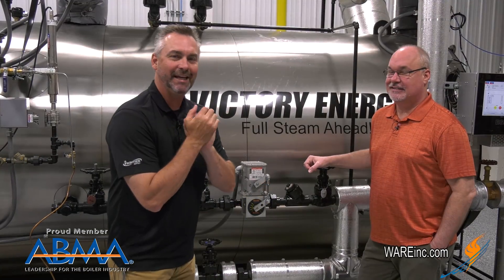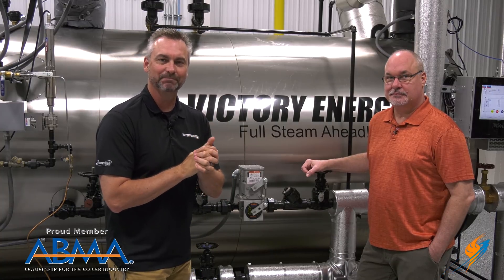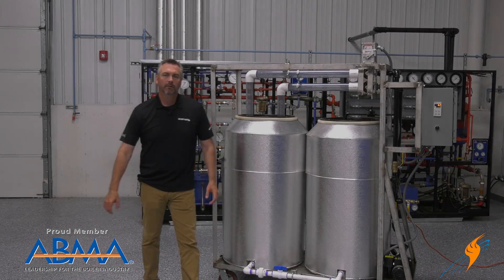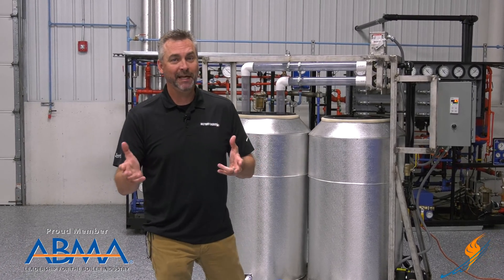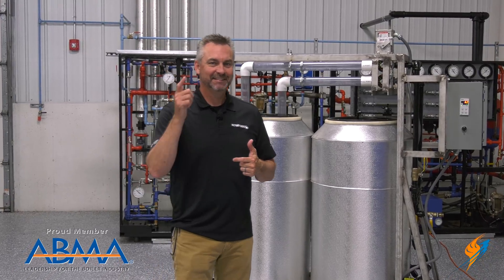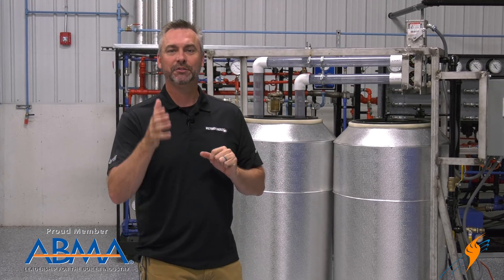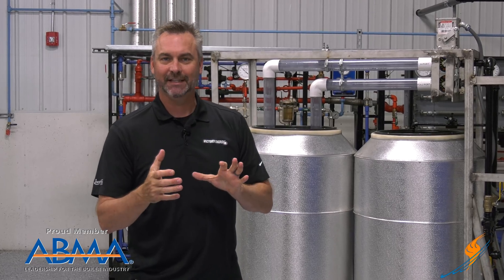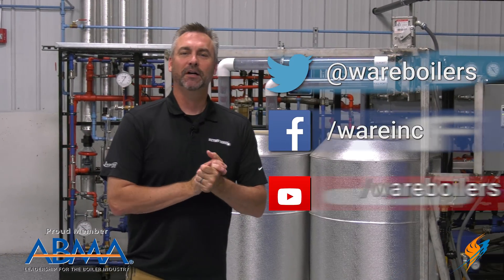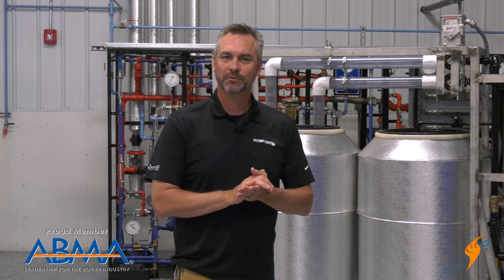Thanks Gerald, appreciate you hanging out with us, as well as Scotty, to talk about the Mod V. Derby is over here in Louisville, Kentucky — and when Derby's over, that means shutdowns are happening. So make sure you can put these Ware Mod Vs in during your shutdown. Like us on Facebook, follow us on Twitter, and subscribe to the YouTube channel. If you like the videos, please share them for us. We'll see you next time on The Boiling Point.